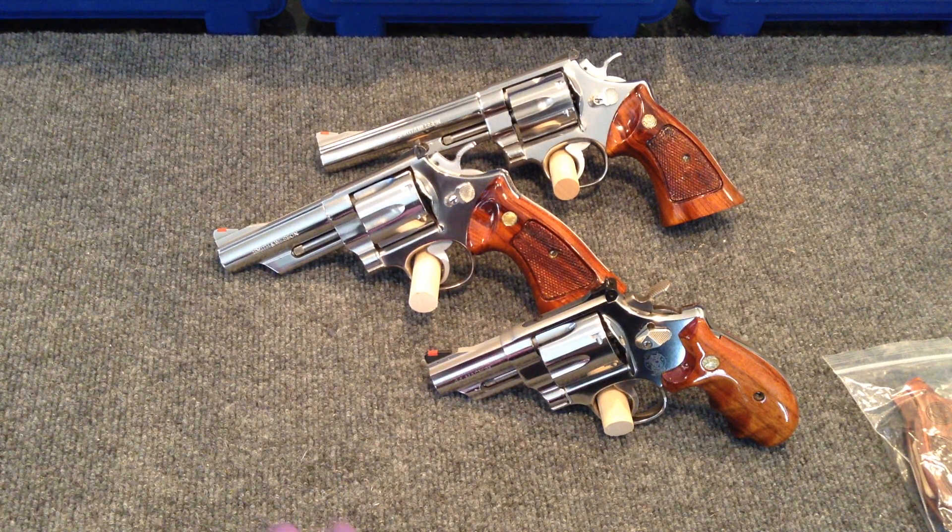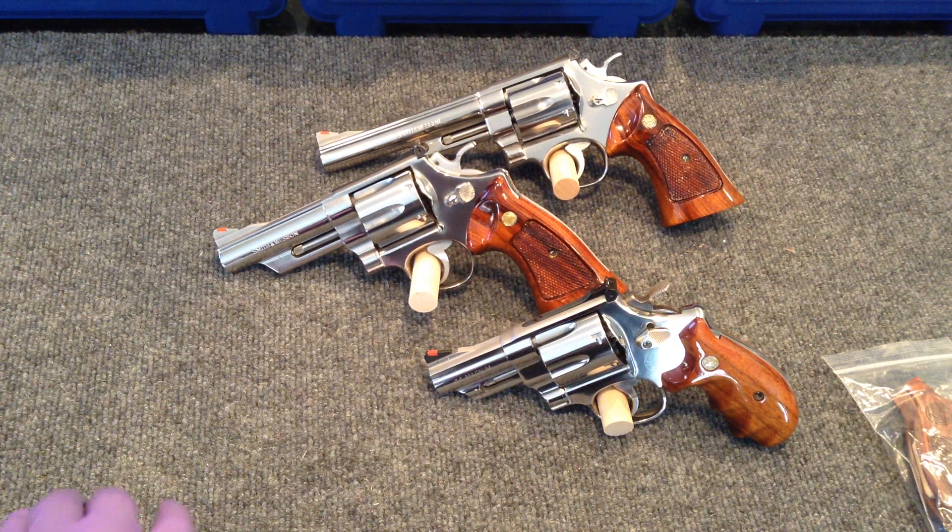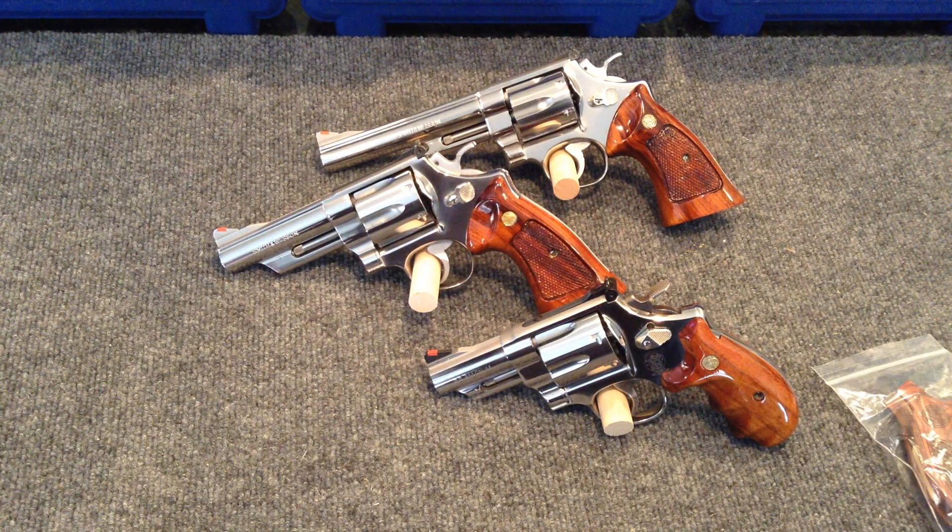I know that's subjective because everybody doesn't like the same thing. And about the notion that you're going to destroy the value on the gun if you do certain things to it — I'm not going to devalue the gun because I got the gun at a price that's way less than what it's valued at now. So employ these concepts and some of these methods, and I promise you that you can accumulate the collection that you want without spending your life savings to do it.